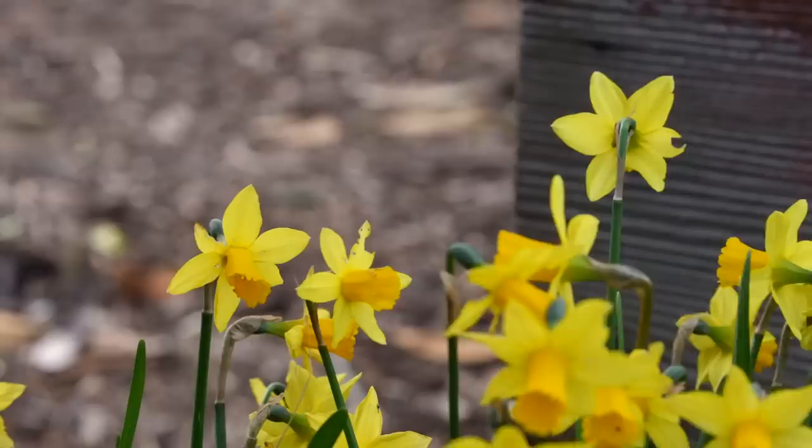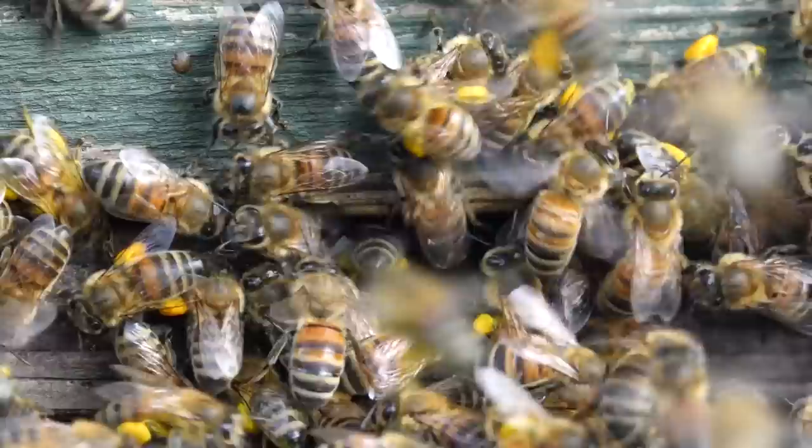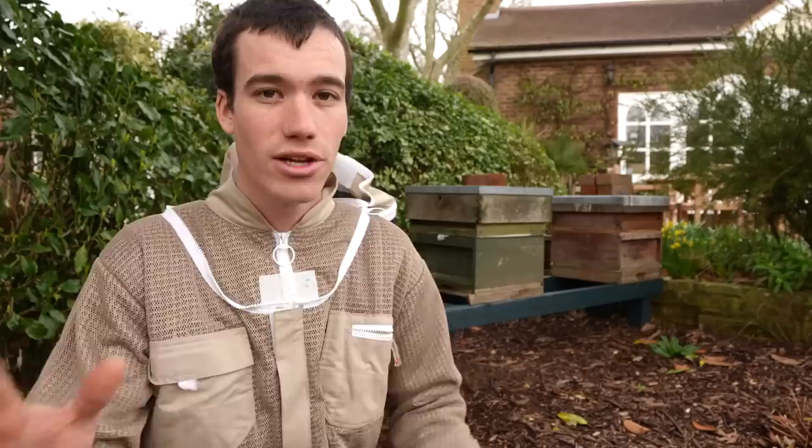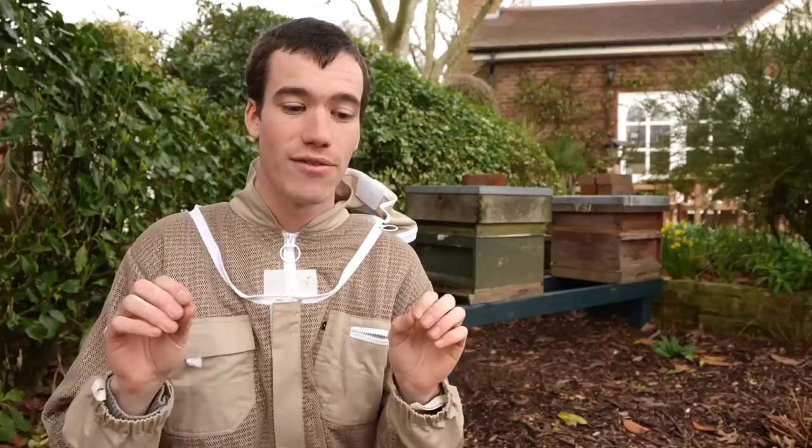There's so many bees flying in and out of the entrances. Loads of pollen is coming in on their pollen sacks on their hind legs, which is a really good sign because the pollen is food for the baby bees — it's high in protein. Anyway, it looks like the bees are very healthy looking from the outside, but today we're going to do our first inspection of both the hives and have a look at what's going on inside.